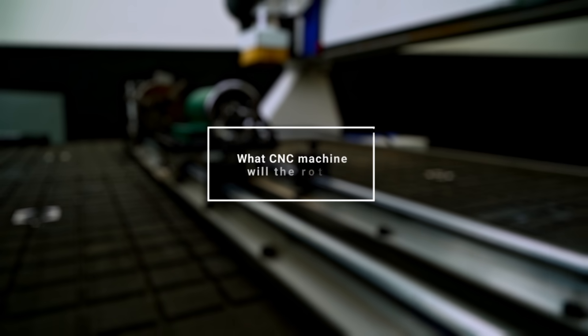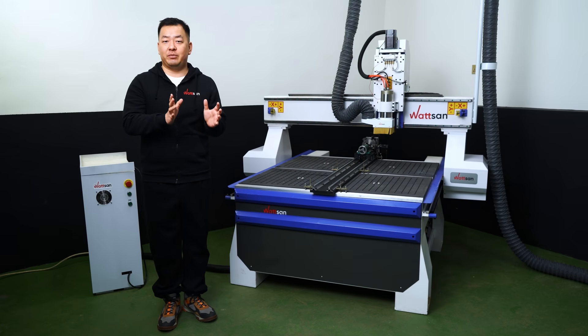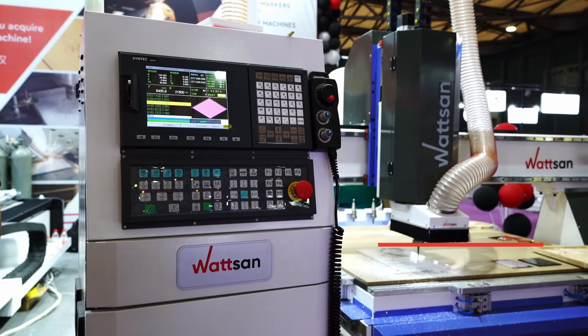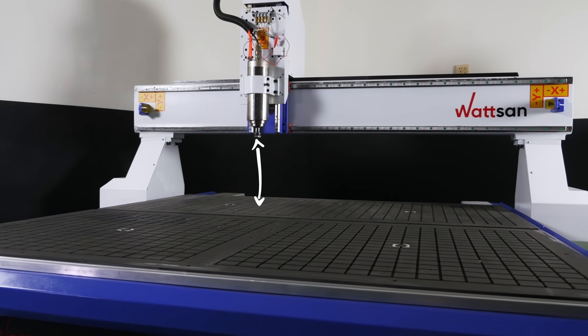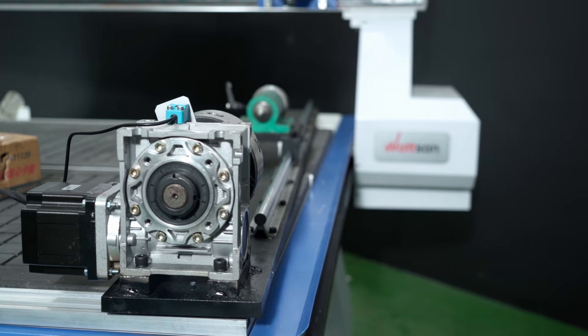What CNC machine will the rotary fit? First of all, not every rotary equipment can be connected with the rotary device. Watson has four lines of machines: Mini, A1, M1, and M3. The main difference between these lines is in the height of the Z-axis. This axis is the one determining which kind of rotary can fit the machine, and whether it's going to fit at all.